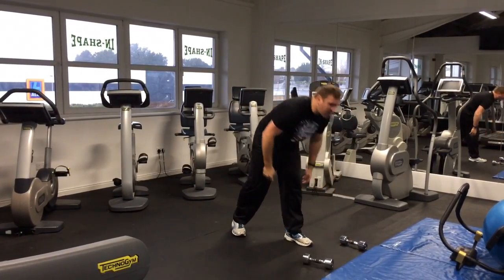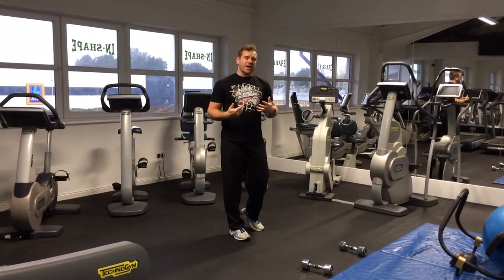Deep squat and press. We're going to work that for 20 seconds, then straight away put it down for 10 seconds rest, and the next 20 seconds we do down-ups.